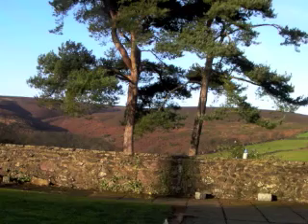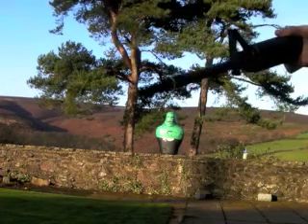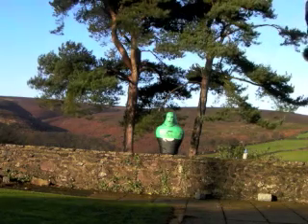Now, can it handle the dummy? A little full auto test. We have our green dummy over there, which you may recognise, and we're going to fire a load of rounds into his face.